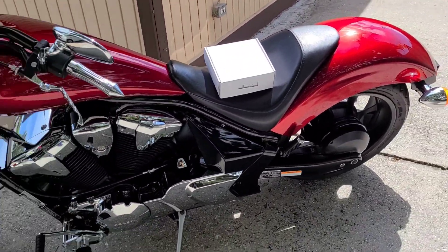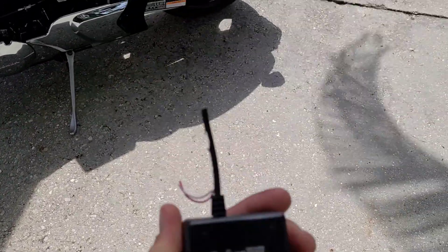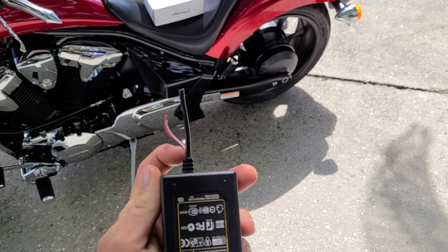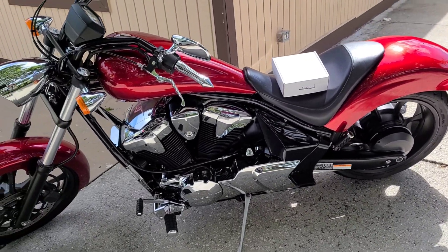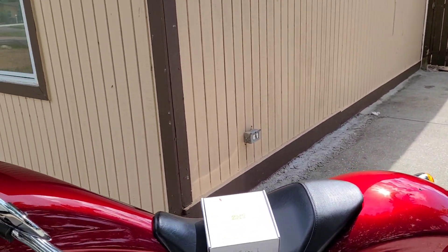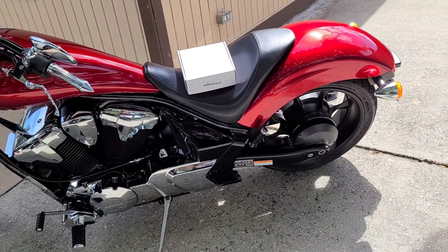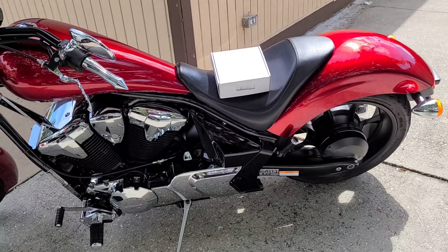That's exactly what I did. I cut this cord here and spliced it into the battery, connected it to the battery. This box came with two rolls of LED lights, each roll was like 16 feet, so 32 feet altogether. That was enough to go around my bike two and a half times.